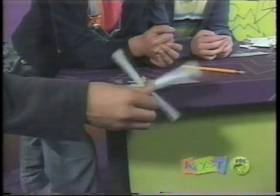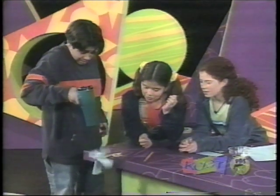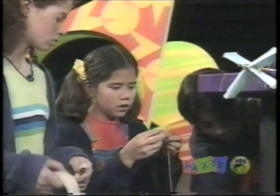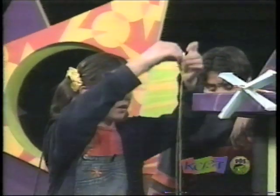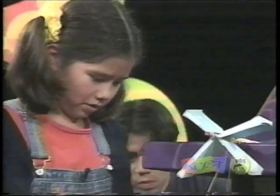Oh yeah. Well, first let's try it with the blow dryer. Turn it on. Yeah, there we go. Okay, all right. Now we go to the second part. So we attach this, and then this, and we put them onto the pencil, and we separate them.